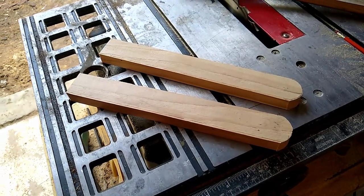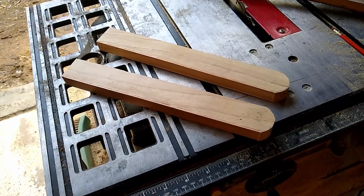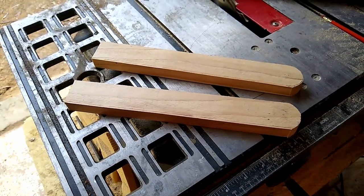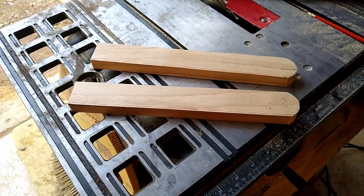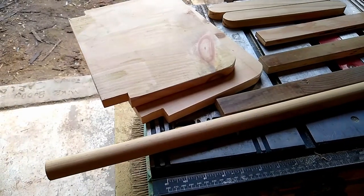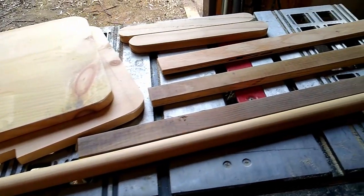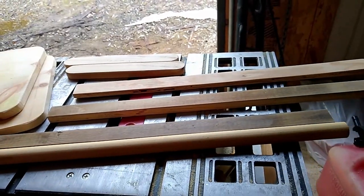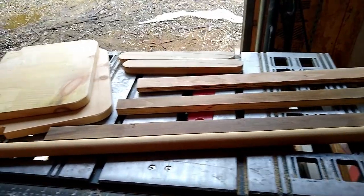These two pieces are going to be the ends to hinge the handle. I rounded off the ends so they look nice — I did both ends. I had a dowel laying around so I used that, otherwise I would have made a dowel from a piece of square stock.